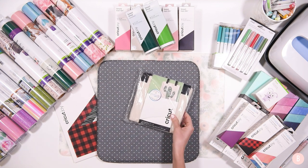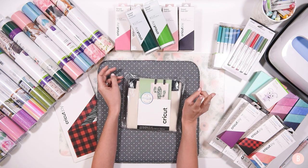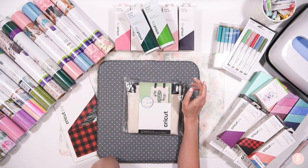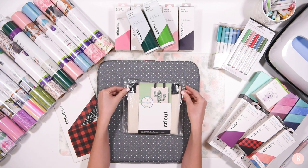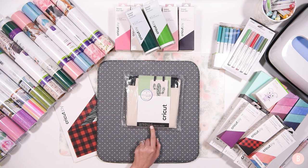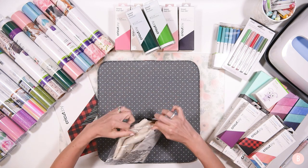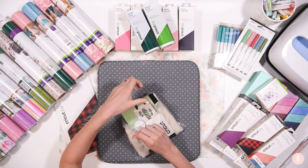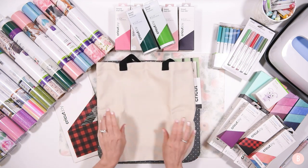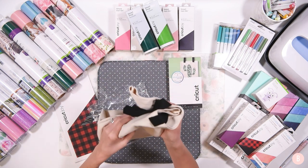Another thing I picked up was the infusible ink tote bag. I'm really excited about this. Let me know if you guys want me to do a tutorial about the coasters first or the infusible ink tote bag first because I'm trying to decide which one to do first. This is the 14 by 14 one — there are two different sizes and I believe this is the smaller of the two. I'll link it up so you guys can see and shop around.